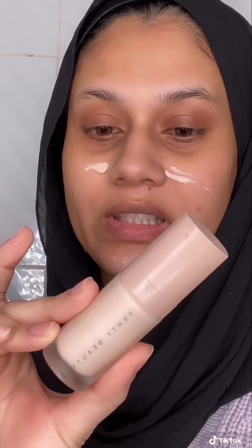Let me show you how I do my face. I already moisturized my face with the Seraphi Daily Moisturizer Lotion. Now I'm going to use this Profilter Instant Retouch Primer from Fenty Beauty.